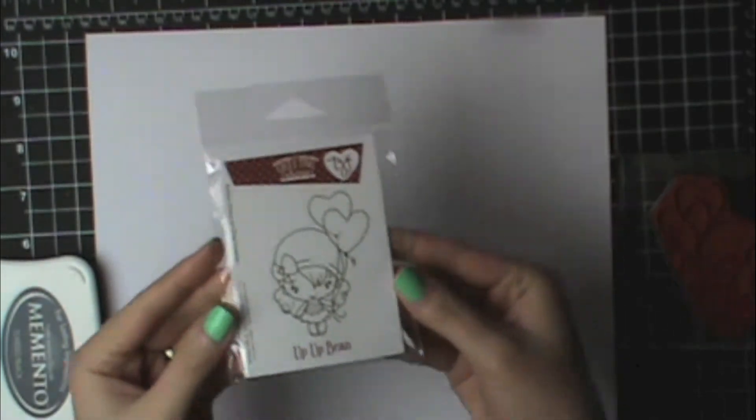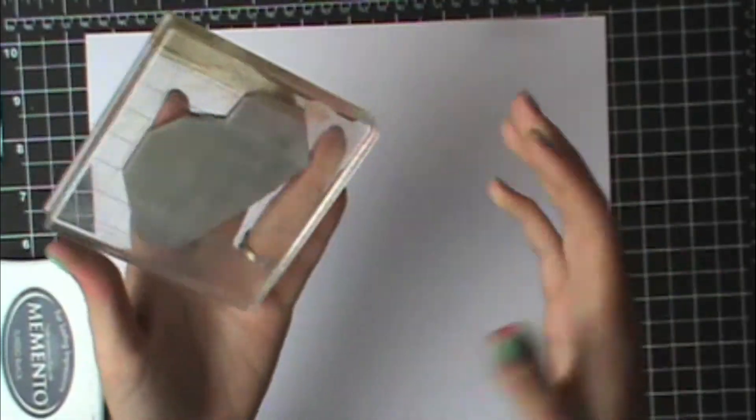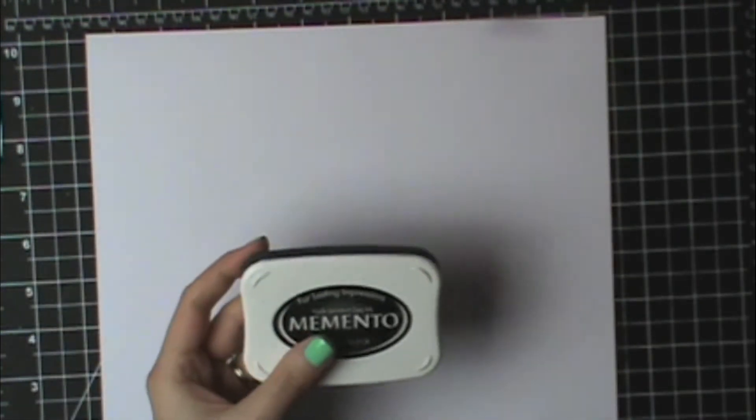Today I'm going to use this cute stamp from The Greeting Farm. It's Up Up Bean. I'm going to stick it to my acrylic block and stamp it with Memento Tuxedo Black.